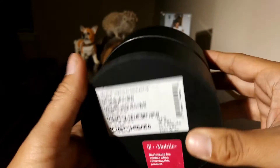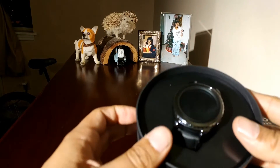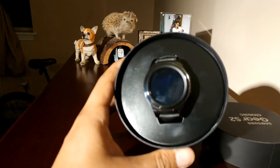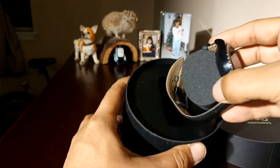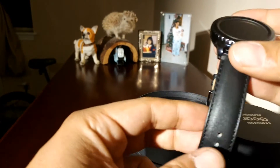This is T-Mobile. This is how the watch looks — okay, there it is. Let me do a quick take-out. It comes with a little thing right here. This one is the classic, so it has a leather band.